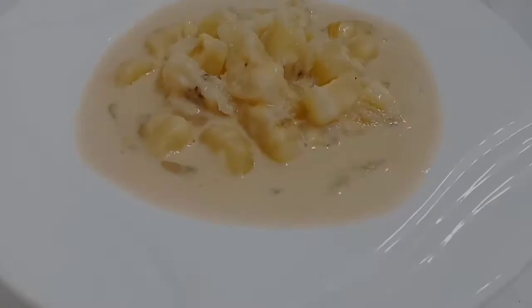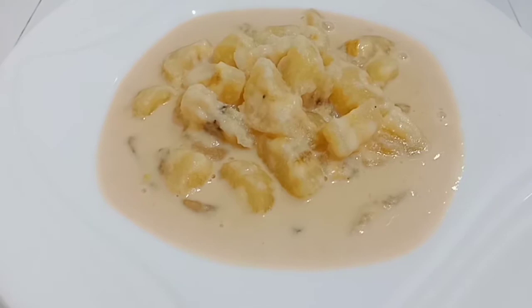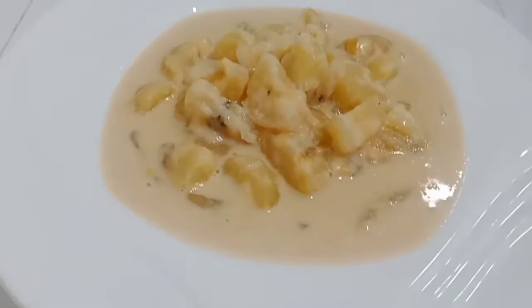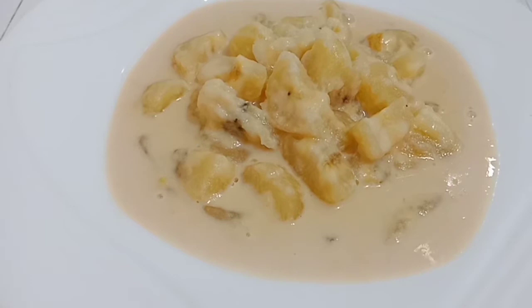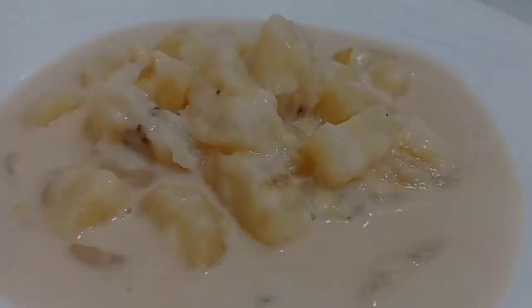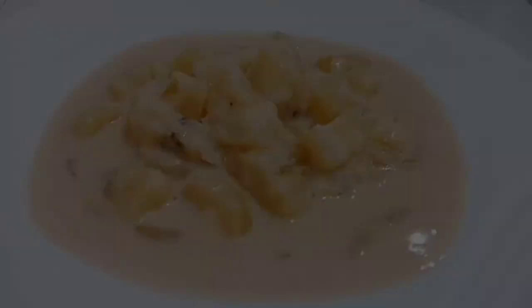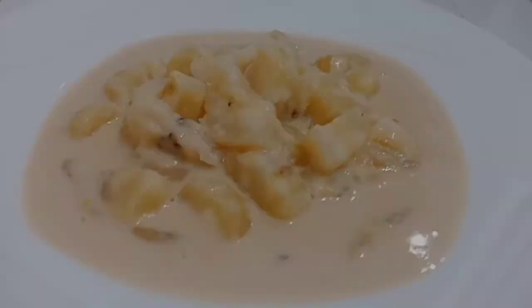So ayan guys, ito na ang ating finished product sa ating creamy banana. For sure, magugustuhan po ito ng mga anak ninyo, especially yung mga bata. Kasi sobrang creamy po nito and sa itsura pa lang, napaka-enticing na po. So sana po nagustuhan ninyo yung ating episode for today. And please don't forget to subscribe and hit the notification bell para manotify po kayo sa susunod na video namin. Goodbye!